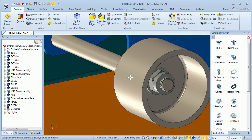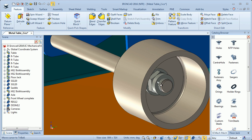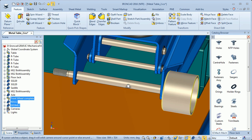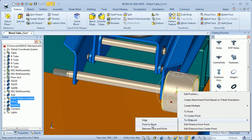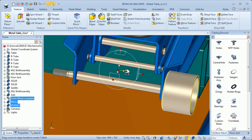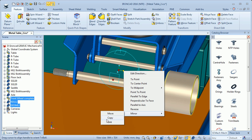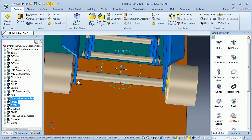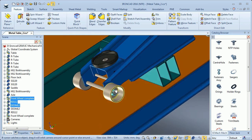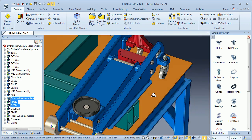Now I can copy these parts — the nut, the washer, and the front wheel — and link them to the other side. I use the tri-ball, move the tri-ball to between the two parts, and link it. The flow jack is now ready to be used.